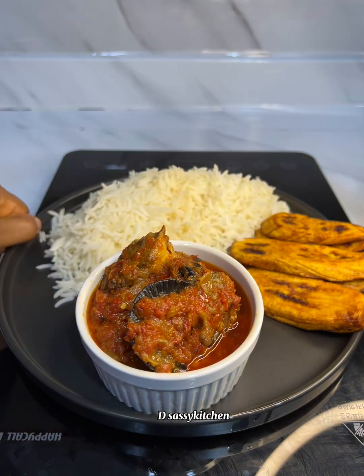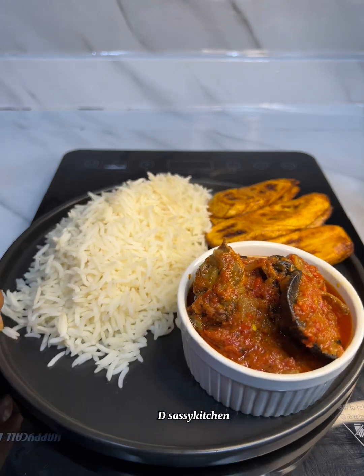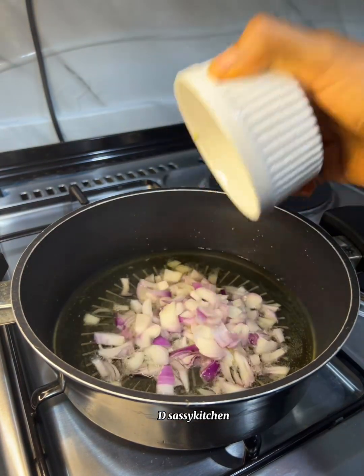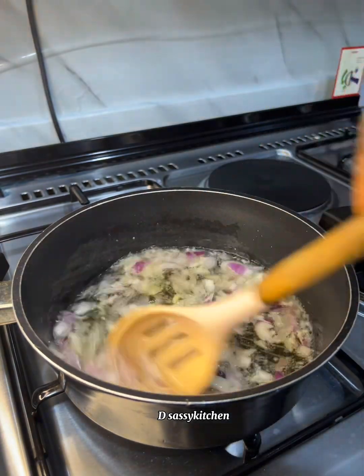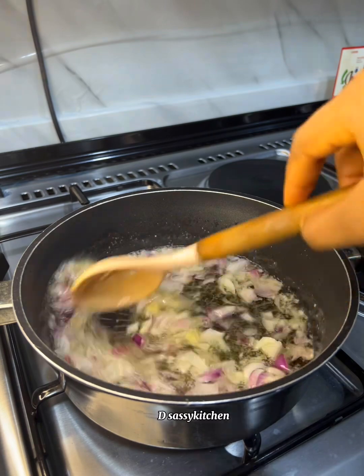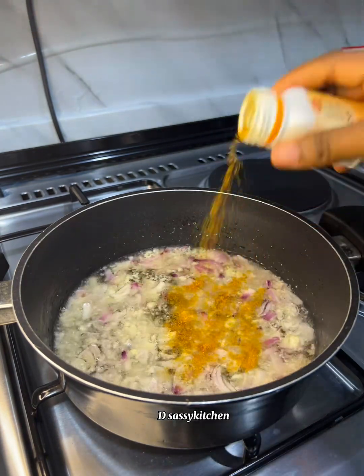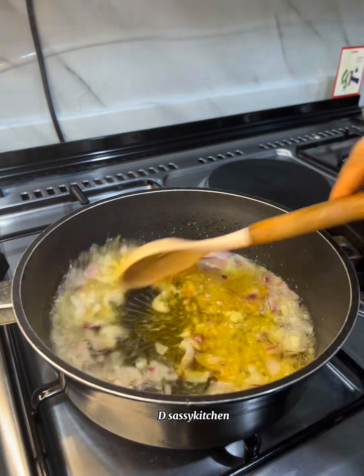This snail and fish stew recipe is so simple and straight to the point, but yet so tasty. In this pot I have some vegetable oil. What I just added was onion, grated ginger, and garlic. If you don't like ginger and garlic you can skip that part, but to be honest you need to add ginger and garlic to your stews — it is so good. I'm going to fry it until translucent.